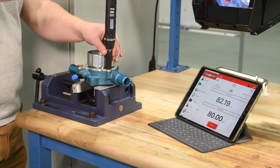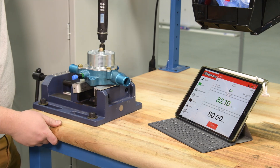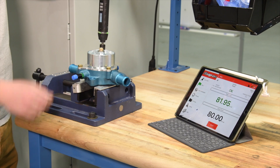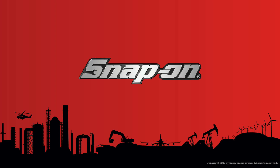Snap-on torque tools are known for their accuracy, precision, reliability, and productivity solutions. We continue to innovate and bring intelligent capabilities to your operation. Contact your Snap-on account manager to learn more about Bluetooth-enabled Torque tools and the Connect Torque app.